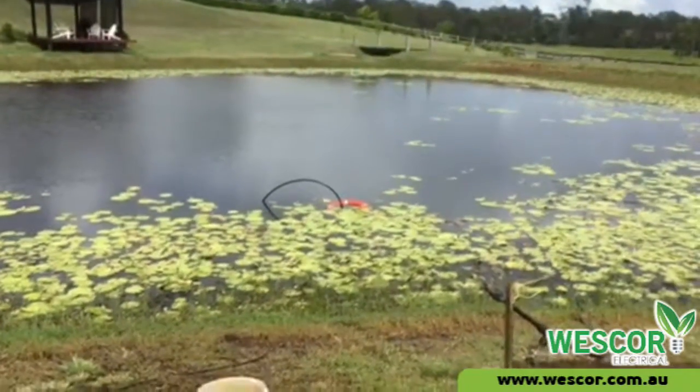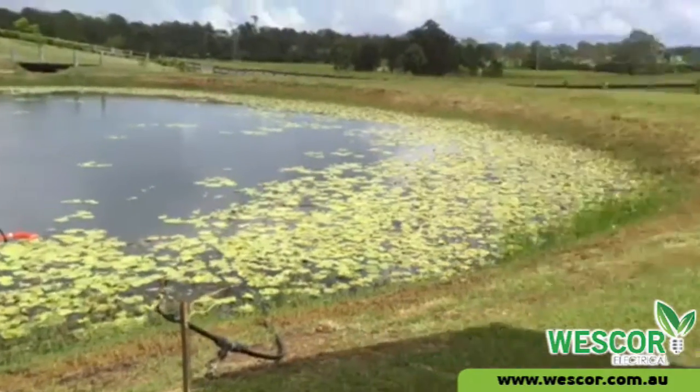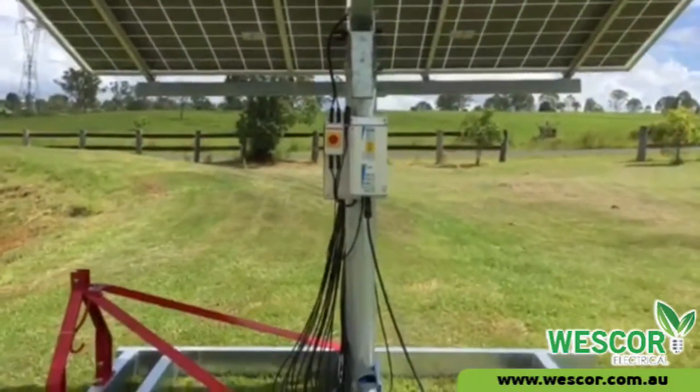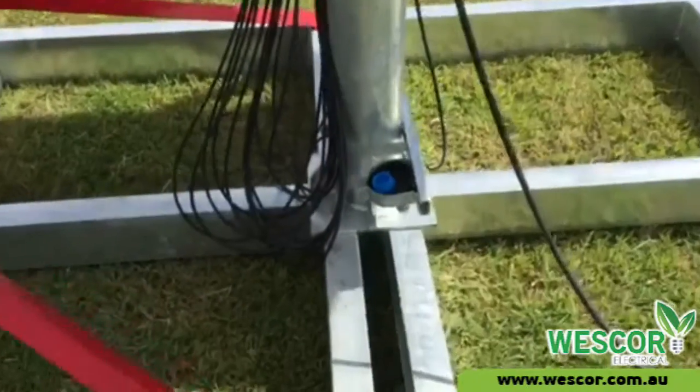Also a 4-inch submersible pump which can be used down a bore, on a creek, river or a dam. The pump is docked in the docking station below, ready for shipping or moving to another water source.